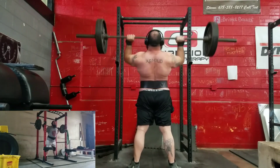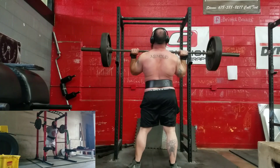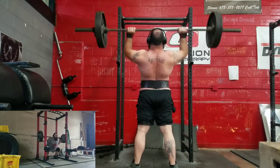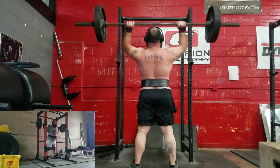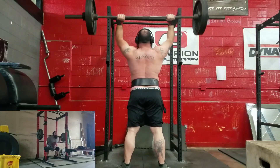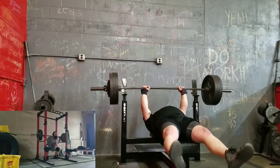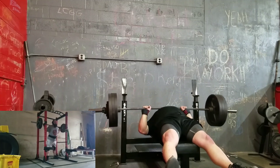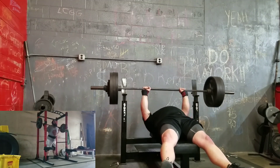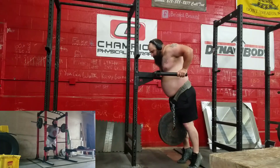You're seeing squats in the bottom left corner. I worked up to a paused 455 and then a back-off pause triple at 425. My back felt okay — I wanted to keep the RPE very low on those. You'll see they all moved extremely well and fast. I really didn't want to push anything there. When I can fit in a squat or deadlift day I do, and just alternate between the two.